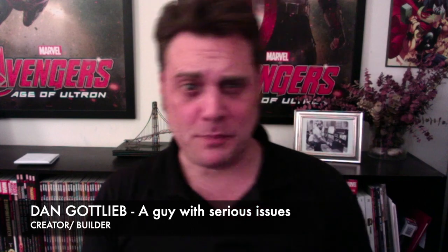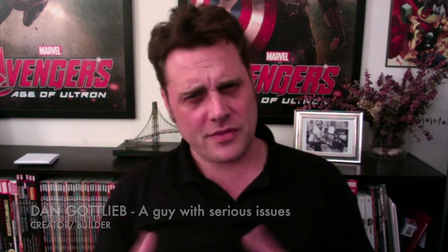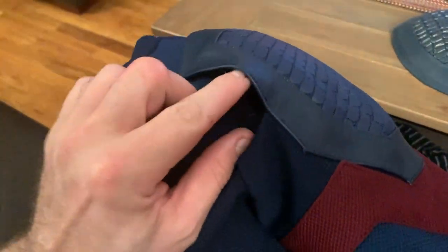Hi, so we're on to part two and we're going to start talking about getting these shoulders put together. The important thing to remember is that when you get your white cheap Captain America suit, you're basically making sure you're gingerly removing those shoulder pieces.